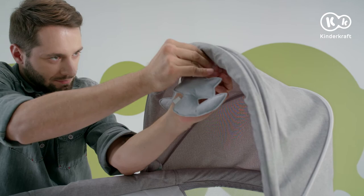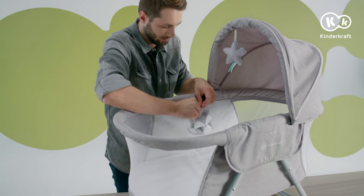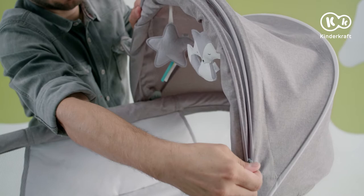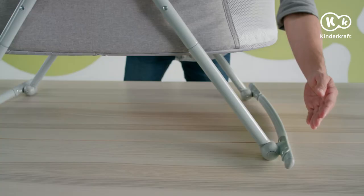Let's move on to the accessories. Hang the cuddly toys on the loops on the sun canopy — one and two. You can also attach the cuddly toys to the side of the carry cot. The insect screen is integrated with the sun canopy — just unzip the fastener, pull out the insect screen, and pull it over the carry cot frame.